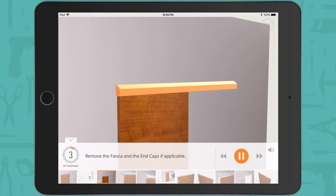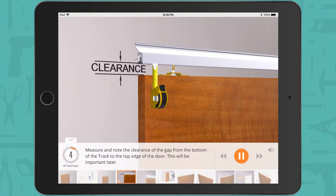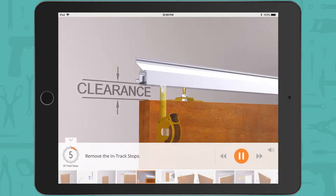Remove the fascia and the end caps if applicable. Measure and note the clearance of the gap from the bottom of the track to the top edge of the door — this will be important later. Remove the intrac stops.